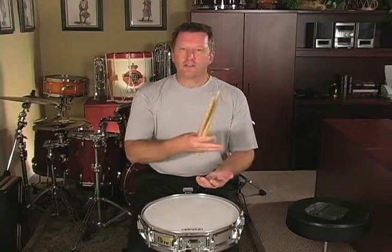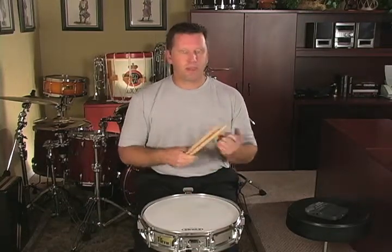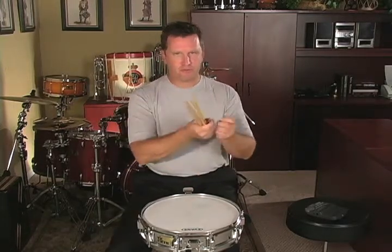Work on the thirteen stroke roll first, making sure that you know how to count it and play it with double strokes and with multiple bounces, just the way you do the five and the nine. Add that to your daily list of practice. Then work up the rudimental etude in little chunks, maybe two bars, making sure you know how to go from rudiment to rudiment.